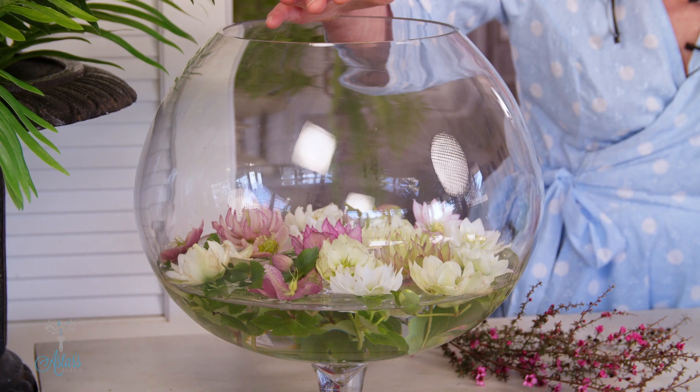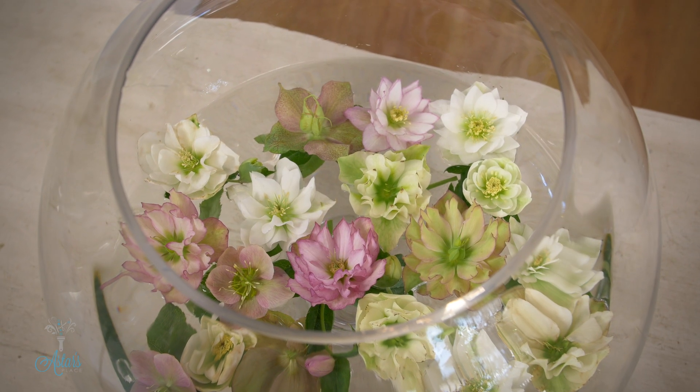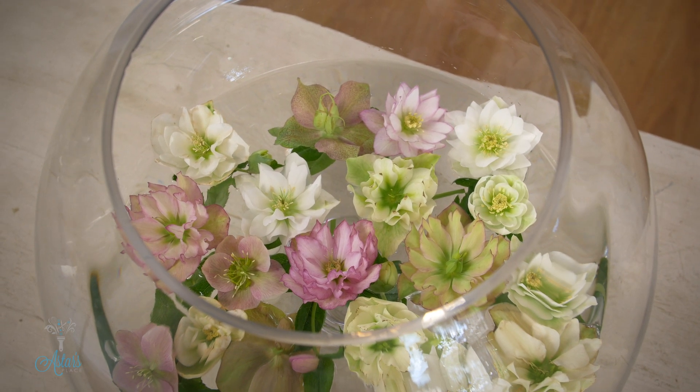Now this was the first design I did when we started off — just getting the Hellebores displayed in a simple, beautiful way on their own so that they just get to be visually enjoyed for what they are.